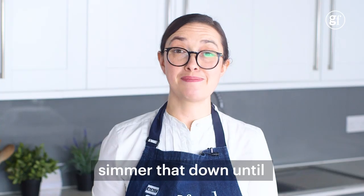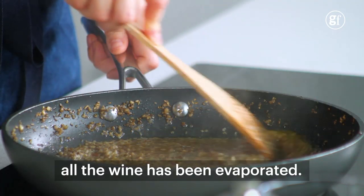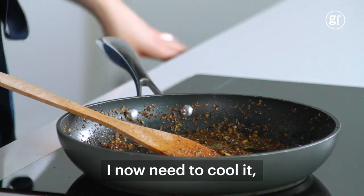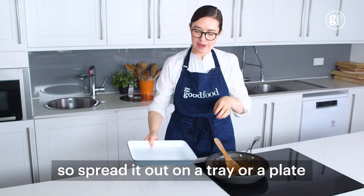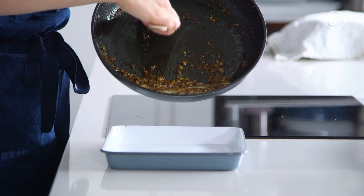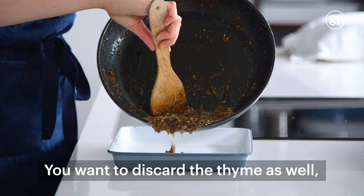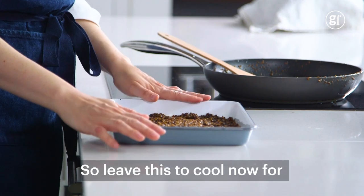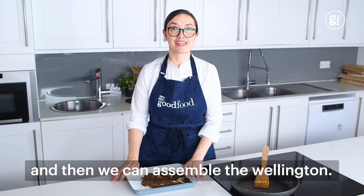Then a hundred mils of white wine goes in. Just as before, we want to simmer that down until all the wine has evaporated. This is the consistency I want. Spread it out on a tray or a plate and it'll cool quickly. You want to discard the thyme as well, because it's done its job. Leave this to cool for about half an hour and then we can assemble the Wellington.